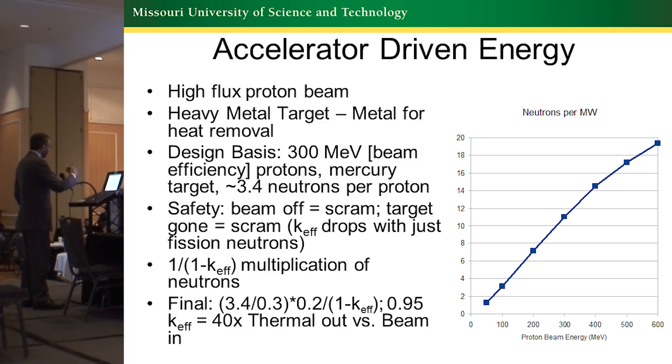That provides about 3.4 neutrons per proton. The multiplication of neutrons allows the multiplication of energy in the system. We start with 3 neutrons produced, and each of those costs us 0.3 GeV. When we have a fission occur, it gives us 0.2 GeV. And then we multiply based upon an infinite sum regressive series. So in a 0.95 K-effective core, we would get a 40-times multiplication on the initial power put into the beam.